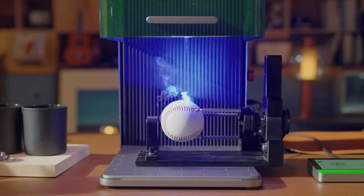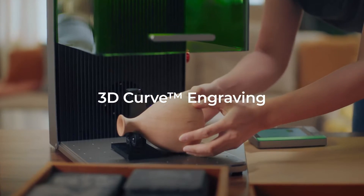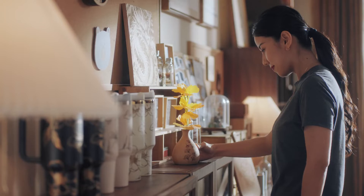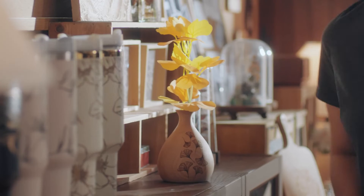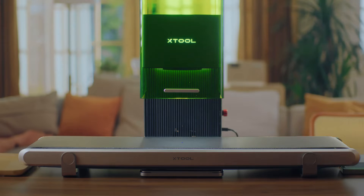Whether it's for cylindrical objects or uniquely curved surfaces that only X-Tool machines can handle, we pushed the boundaries further this time. Meet the X-Tool F1 Ultra conveyor.